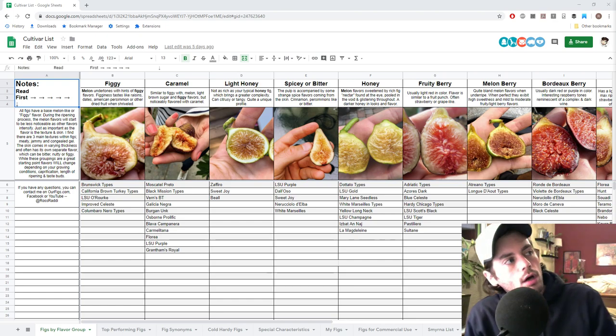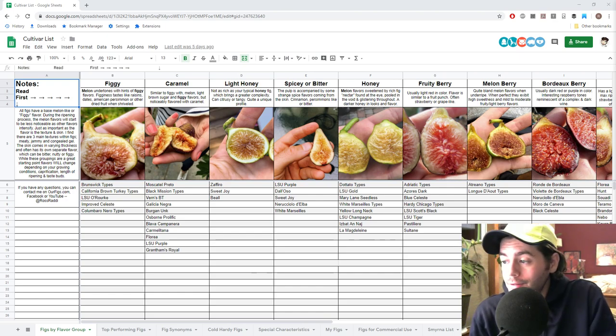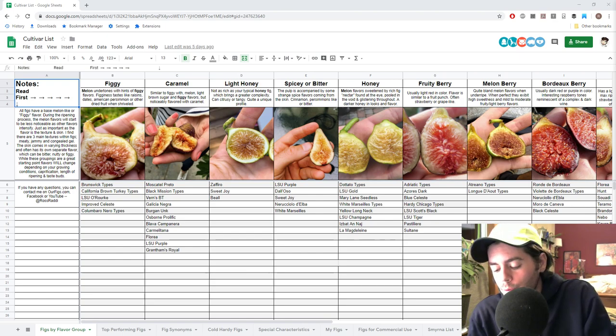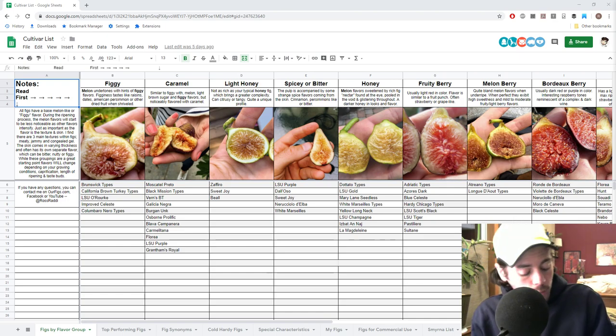Hey everyone, this is Ross and welcome to another episode of Fruit Talk. This is the podcast-style video that I do for you guys every Wednesday night at 9 o'clock Eastern. We talk a lot about fruits and vegetables and how to use all that stuff in the kitchen, how to grow it, and a lot of the weird and interesting fruits you probably haven't heard of. We love to talk about figs, and in tonight's episode, we're going to be talking about just that.